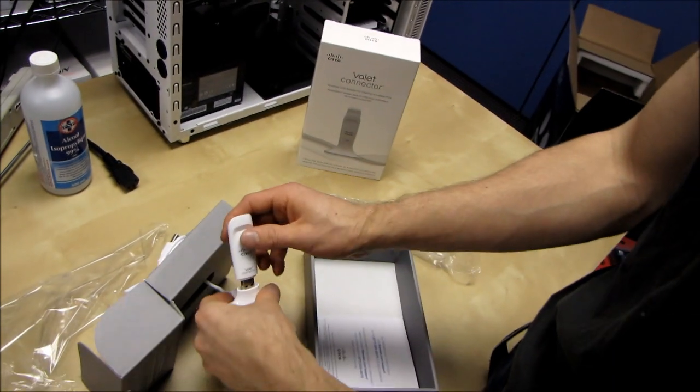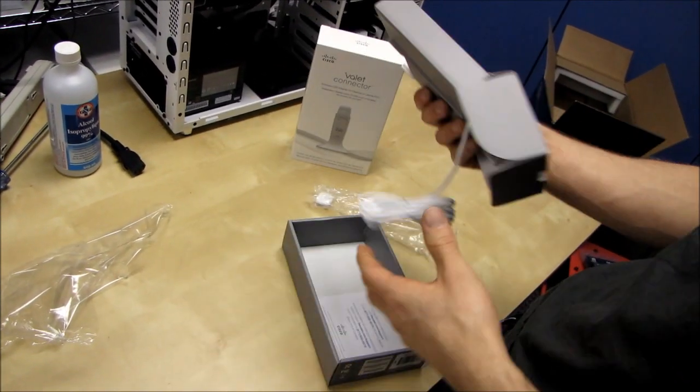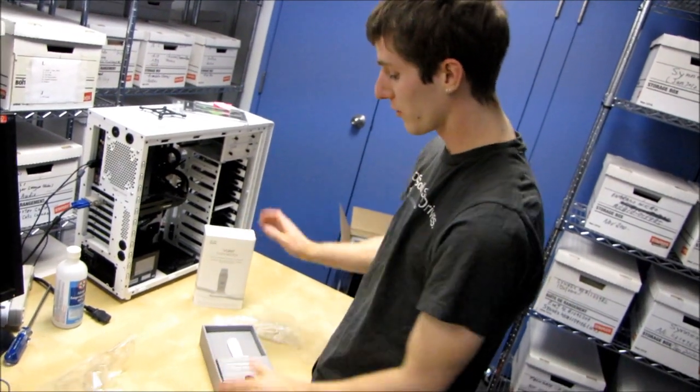So it's going to come down to the software — how easy is it to use? Is it as great as Cisco says it is or not? Stay tuned to find out, and also stay tuned for the unboxing of the Valet Router that goes with it.